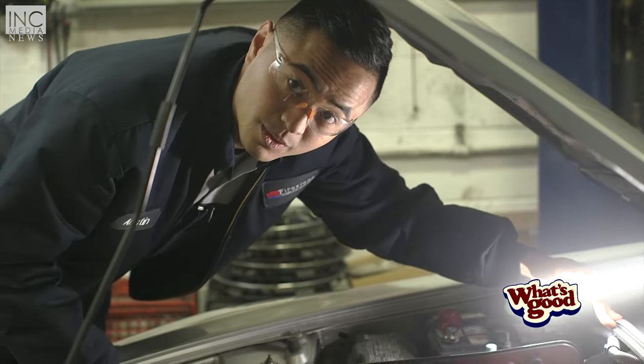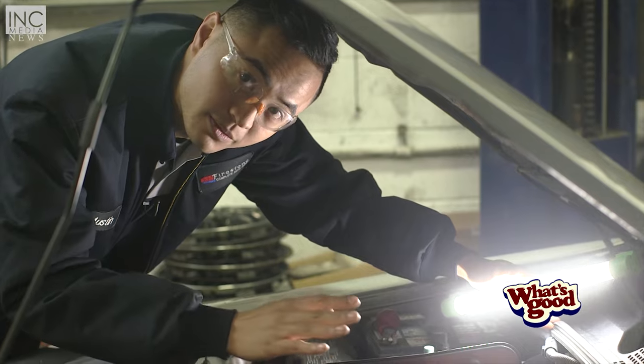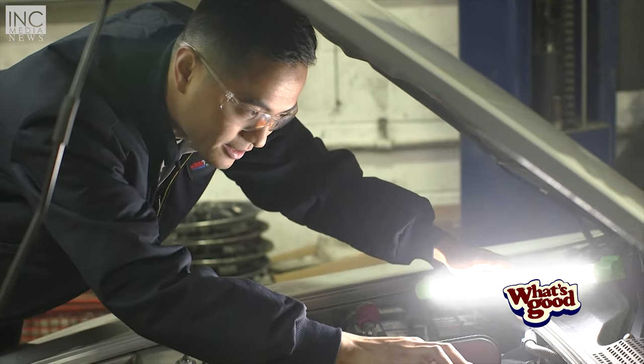The second step: you want to locate where your oil cap is. It's usually going to be on top where your valve cover is. Again, you'll be able to find that in your owner's manual. Mine is right here.